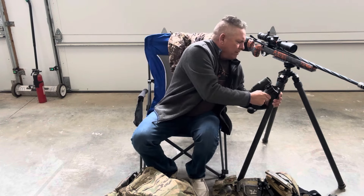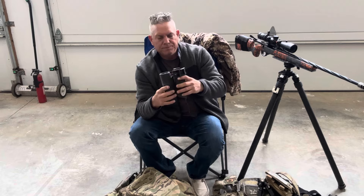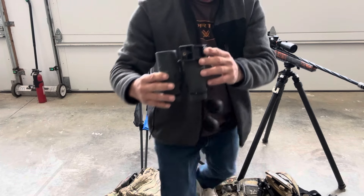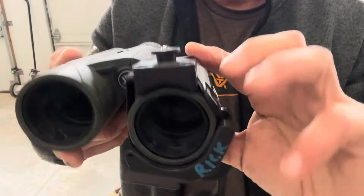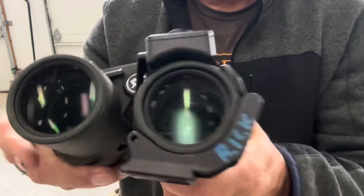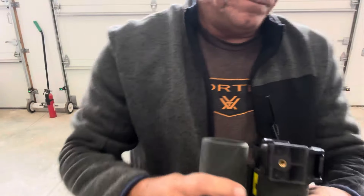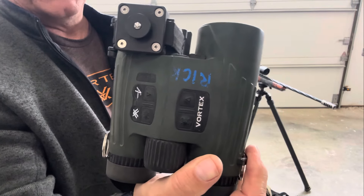The only thing I didn't go over was the mount for putting on your binos. This is made by Really Right Stuff, and on here you can see the OBI — or this is the male-in that slides in. This goes — it's basically the same size as an Arca rail so you can mount it right to your tripod. And then this is the Vortex Fury with Applied Ballistics.